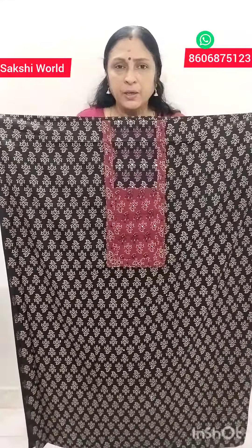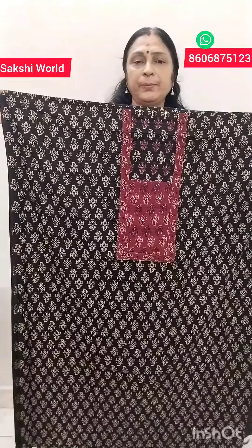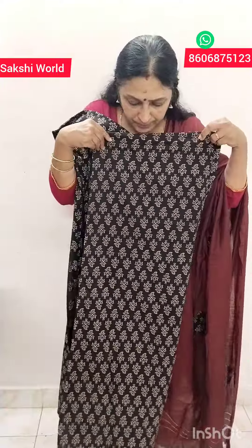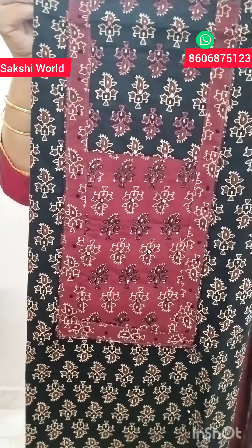With embroidery and wooden foil. A small piece of black, but everything is made — one piece of silver in maroon. The sleeves are separate. This is a bright portion.